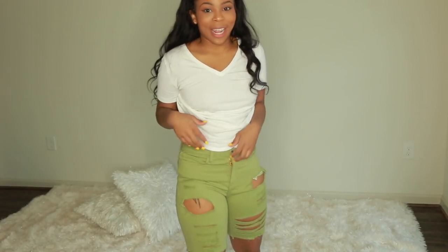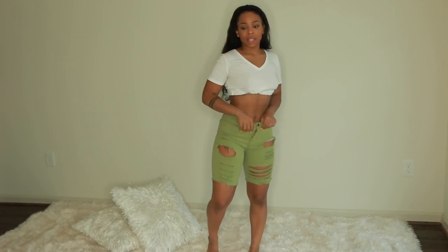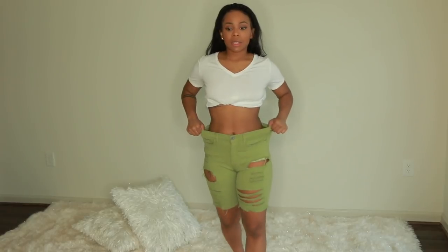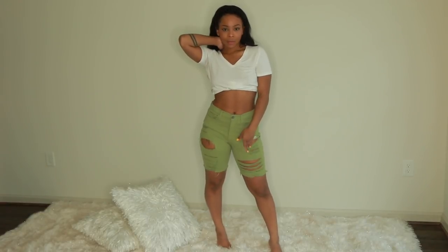They look different than I imagined. I probably went down a size — they're in a small. They're high-waisted. A lot of their jeans are high-waisted and I try to stay away from that because it doesn't flatter me in the back. These are really cute from the front though, and there's a lot of space in them.